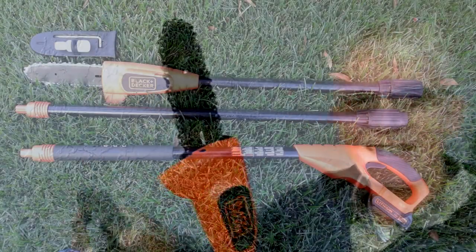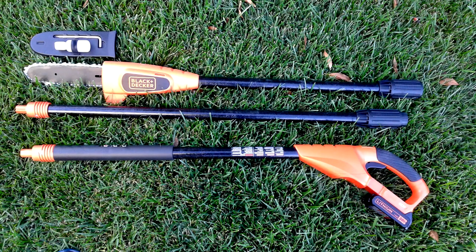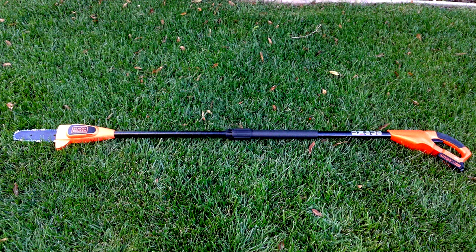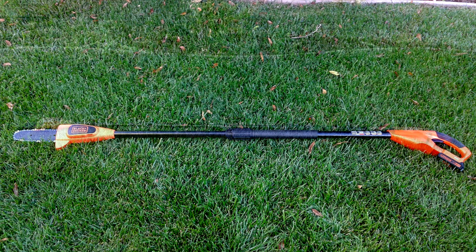Here is the whole set, and one thing that's interesting is you could make the tool a six foot length or a nine foot length using that center piece you see there. This is a six foot length, and actually this is the length I prefer — I found it far easier — but if you need to, here's the nine foot length.